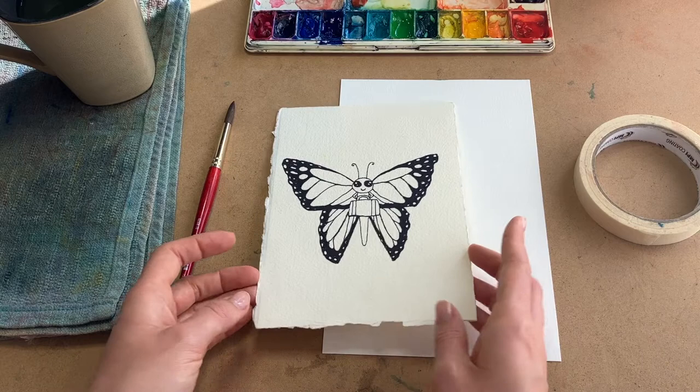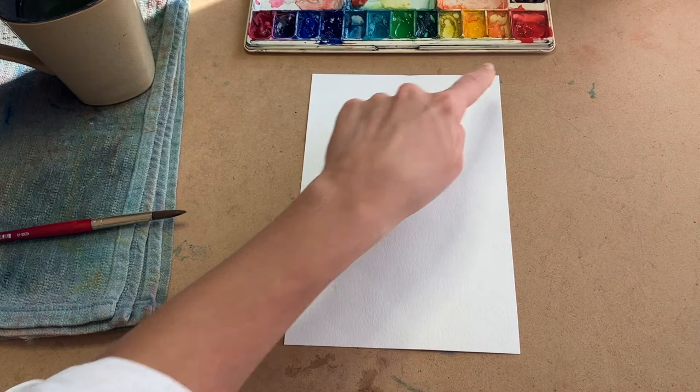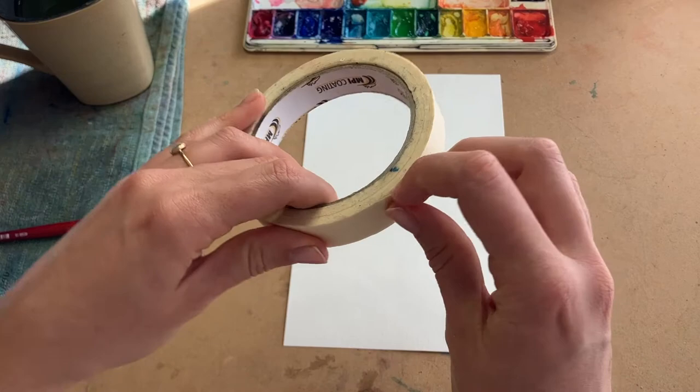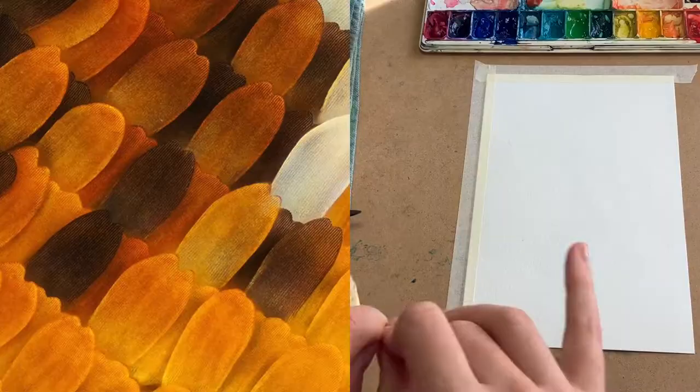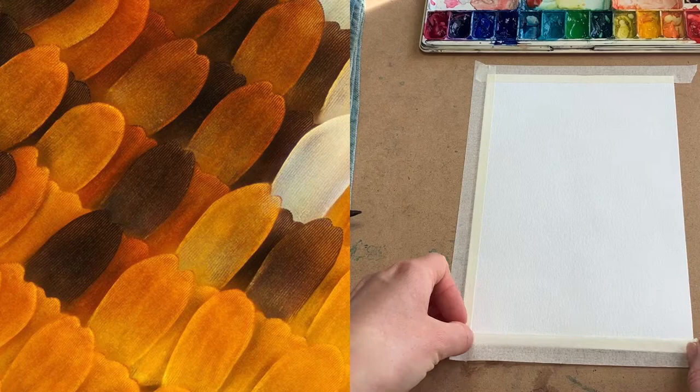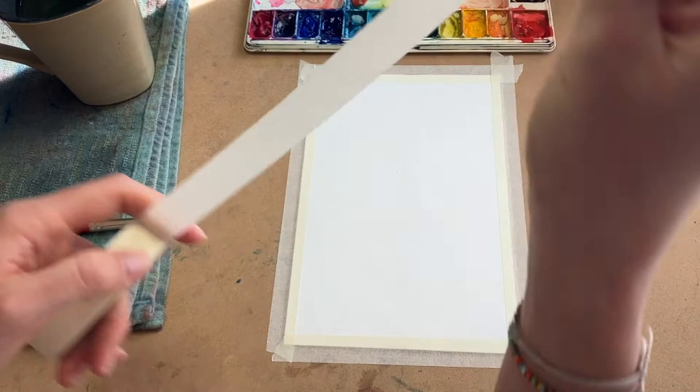Now let's see how many shades of orange we can make by creating a color palette. Take out your second piece of watercolor paper and some tape. We're going to tape down all four sides of our paper. And while you're doing that, a little fun science fact about monarch butterflies: did you know that monarch butterflies are famous for their colorful wings, and the cool thing is the wings are actually made up of hundreds of tiny scales, each a different shade of orange. Now that your paper is taped down, rip off two new pieces of tape to tape down on your paper like this, so that you end up with three columns.